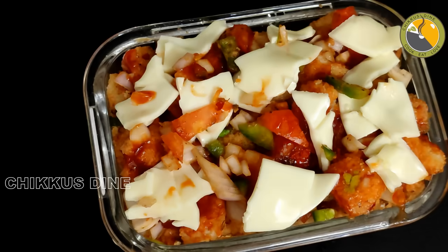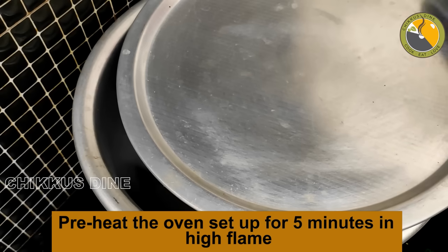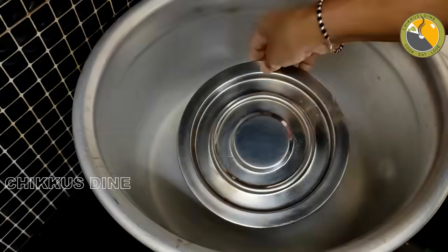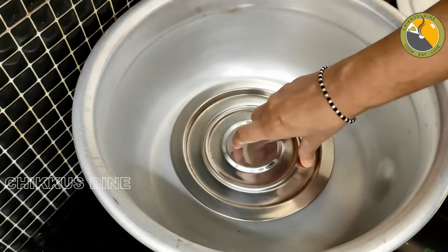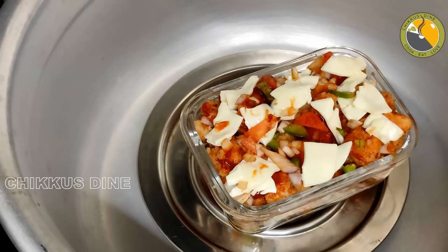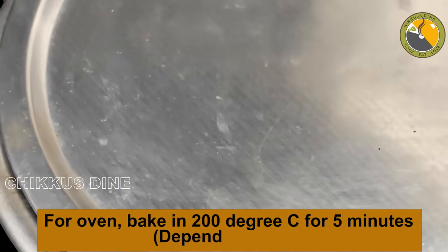We can bake this in the oven. Add aluminum foil to the cooker and grease with oil so it won't stick. Place a small hot plate inside. Preheat the pan, then add the prepared bread. Cook for about 10 to 30 minutes at 200 degrees Celsius.